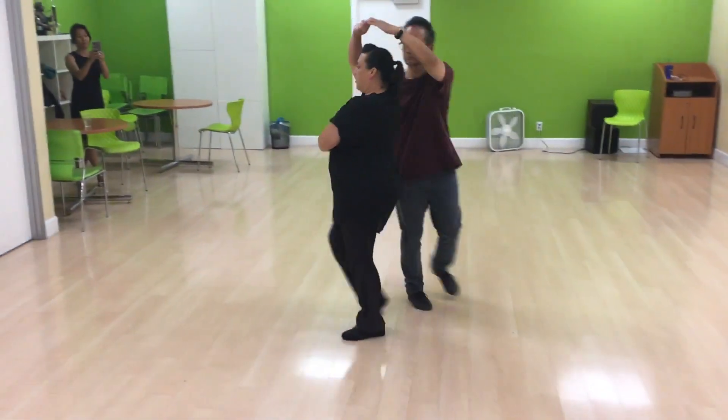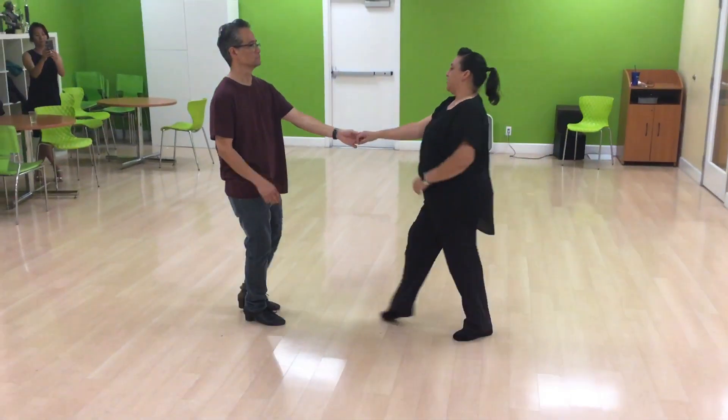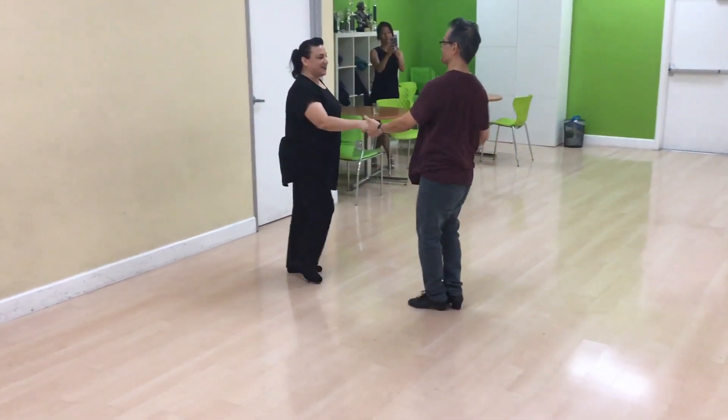We go. 1, 2, 3, and 4, 5, 6, 7, and right left side. 1, 2, 3, and 4, 5, and 6.